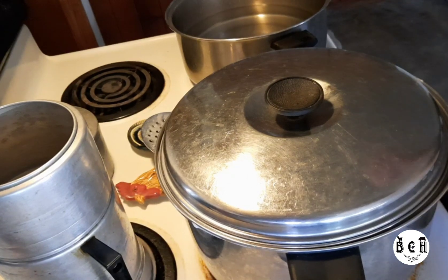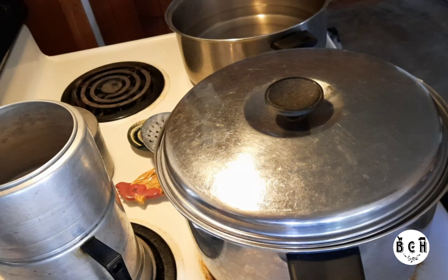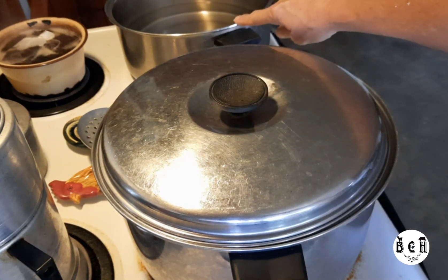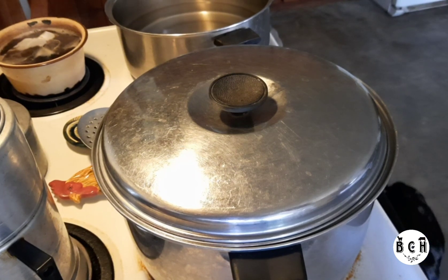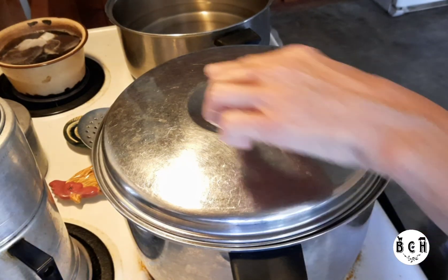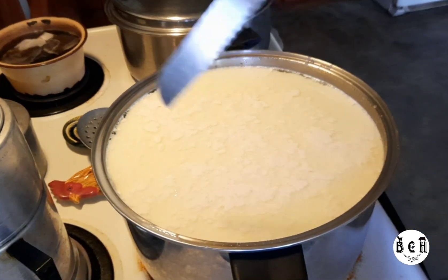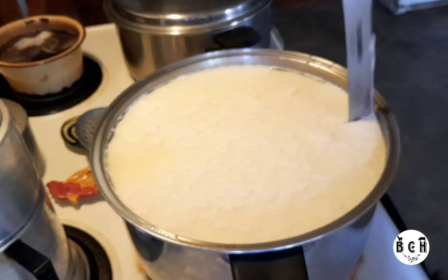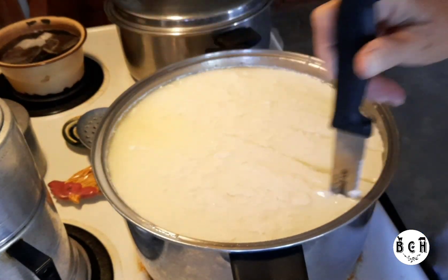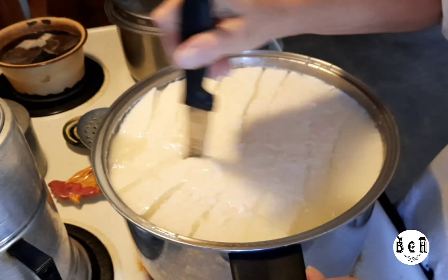Turn your burner off and cover it for 10 minutes. Over here I have a pot of hot water that needs to be 170 degrees — it's about 165 right now. This has sat for 10 minutes, so I'm going to take the lid off and cut the curds, then put it over there to break and cut the curds out.